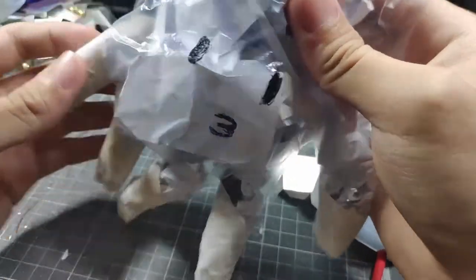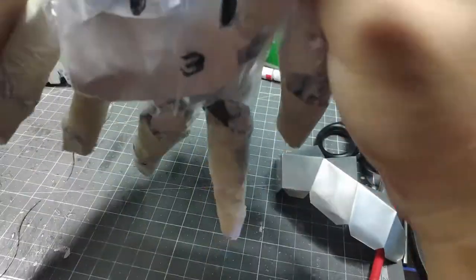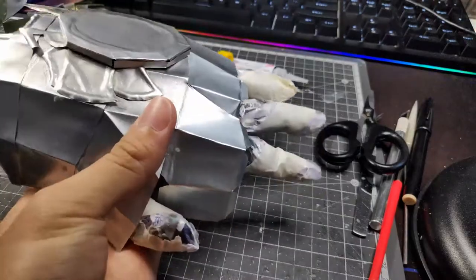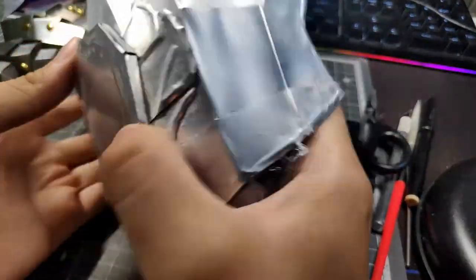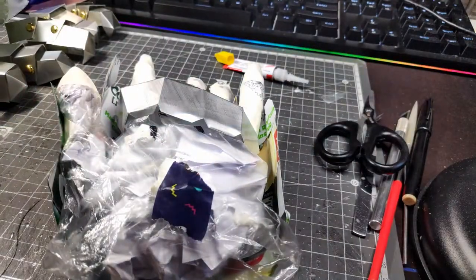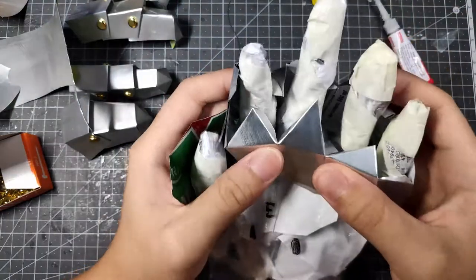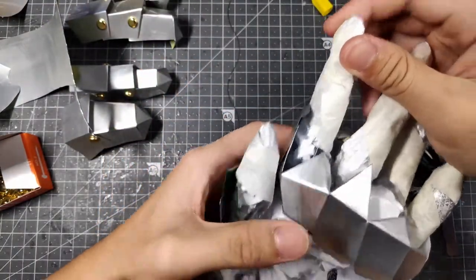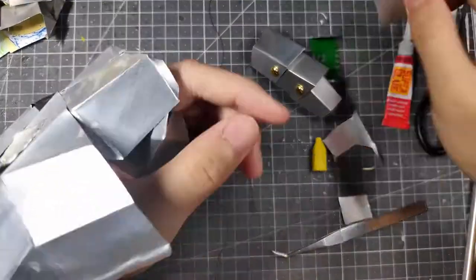Let's put it into the cradle first. Mr. Hand is useful here because you can see how it fits into the hand, giving us a template to work with rather than going in blind.